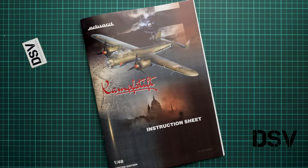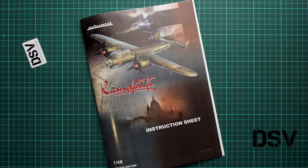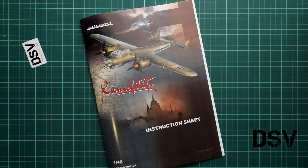All in all, this is a really interesting limited edition with a lot of handy accessories that will help you build a more sophisticated Dornier Do 17 in 1/48 scale. I'd be happy to hear your opinions in the comments below. If you liked this video, press the like button, subscribe to our YouTube channel, and I'll see you in the next video review. Thank you for joining me today — bye!